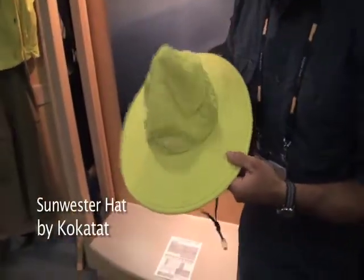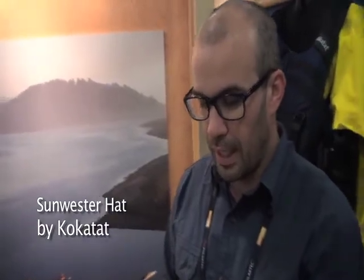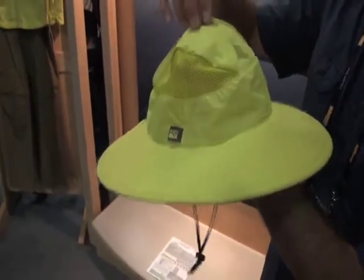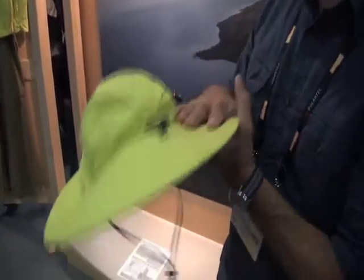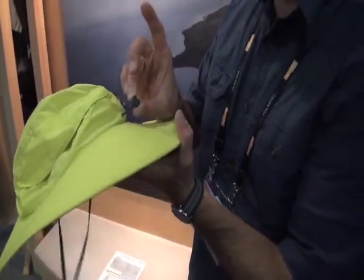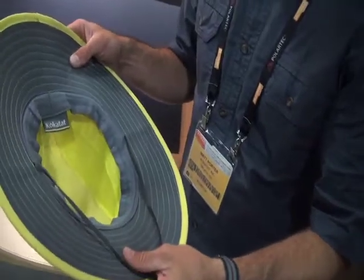Those of you who've seen my YouTube videos in the summer have seen me wear a big wide-brim hat — that's the Kokatat Sunwester. There have been some updates to it. They're now using a polyester Dobby fabric, which is a lighter-weight UPF 30 fabric. They've redesigned the top of the hat with flip-up vents for more ventilation, which can be flipped down for more sun protection. The brim pattern is a little wider and it's a floating brim. It still has an adjustable draw cord, a chin strap, and a nice wicking band around the base. It comes in two colors and two sizes.